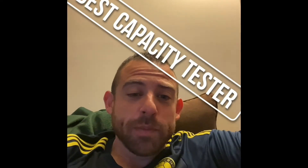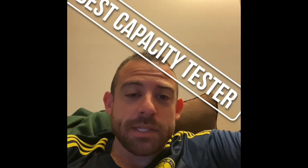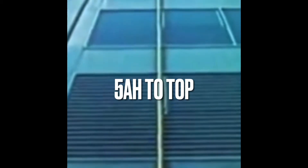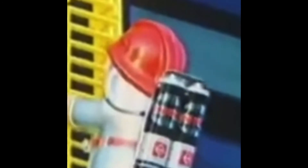Hey guys, I've been looking for some testing equipment and just came across this best way to test batteries. I've been looking for some testing equipment, but I can't get it.